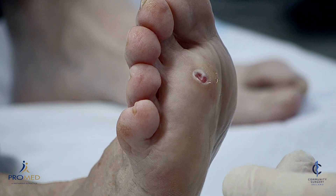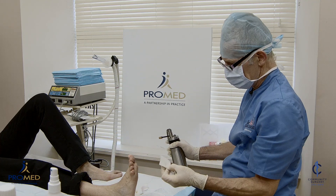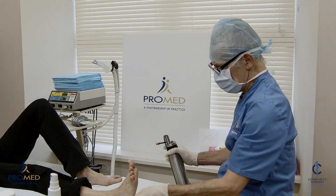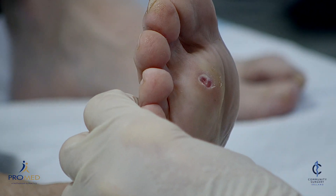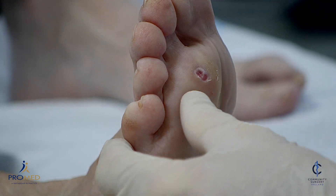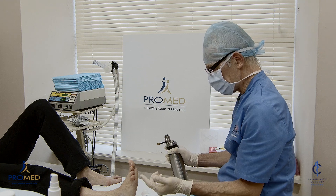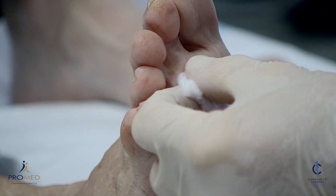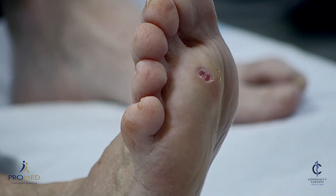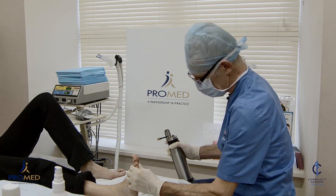The aftercare — we just dress it today. If it's bleeding a lot we might use a bit of alginate dressing and then just a pressure dressing, rest and elevation. You have to keep the foot up for the rest of today, Pauline. Go home, lie on the couch, put it up on the armrest. Tomorrow you can walk around but today just take it easy — you can go to the loo and back but that's about it. If it's sore when the anaesthetic wears off, you can take paracetamol two every four to six hours. Most people don't need too much of that, especially after the first day.